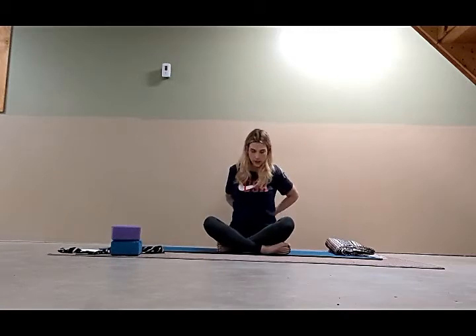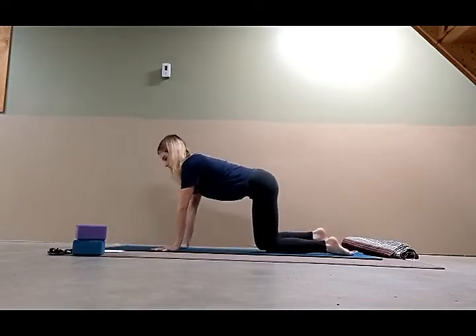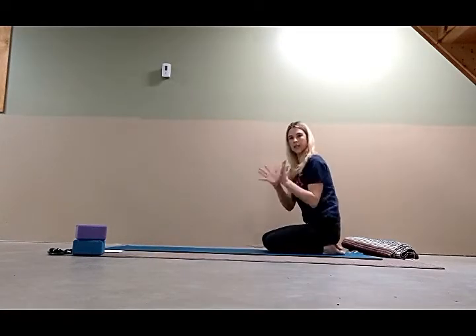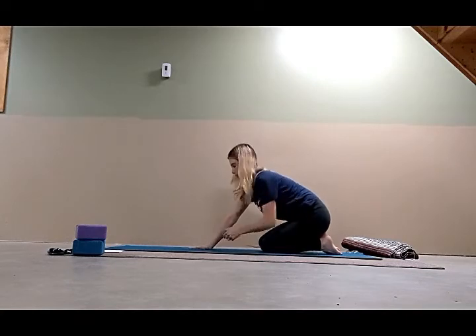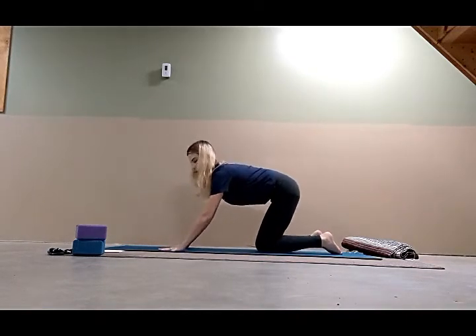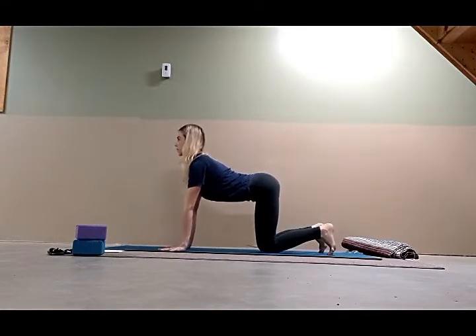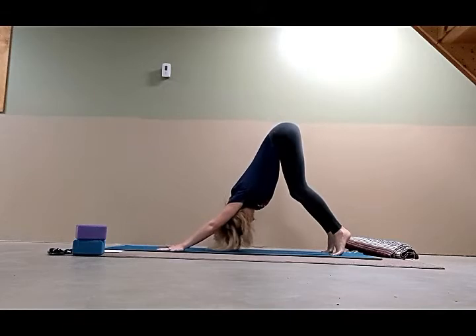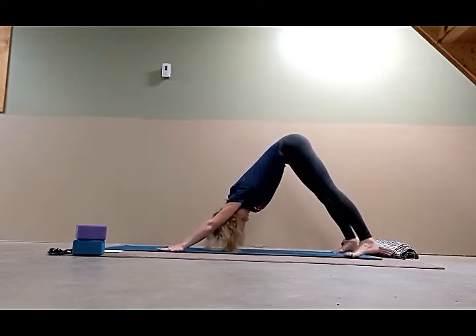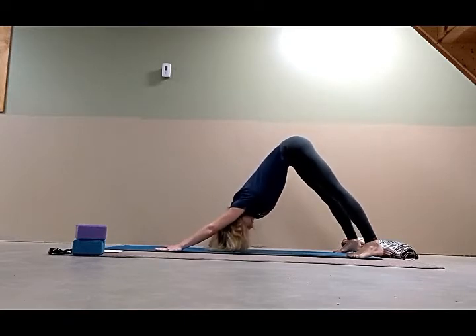We're going to do Adho Mukha Svanasana, downward facing dog pose. From the side: take your palms to the floor. A tip — lengthen the inner wrist as you place them by catching the outer edges of your palms first, then lengthen the inner wrist down. Nice wide hands, try to get your pinkies and thumbs to line up. Roll the upper arms out, look forward, curl the big toes under. Inhale, and then as you exhale, press into the palms, lengthen the arms, keep the upper arms rolling out, bring the crown of the head down, and take your heels to the floor.